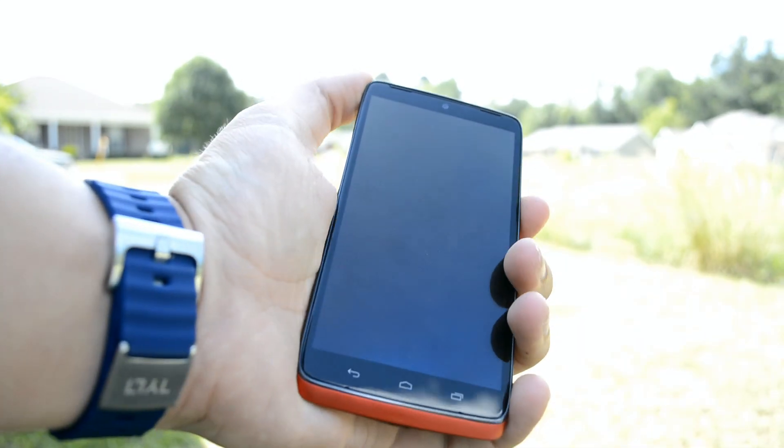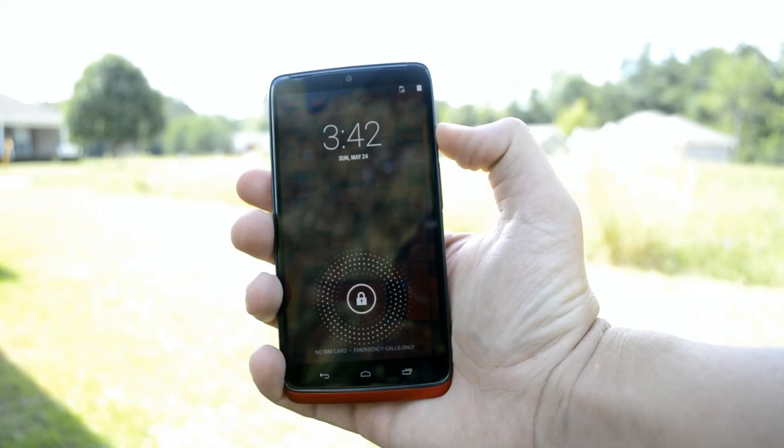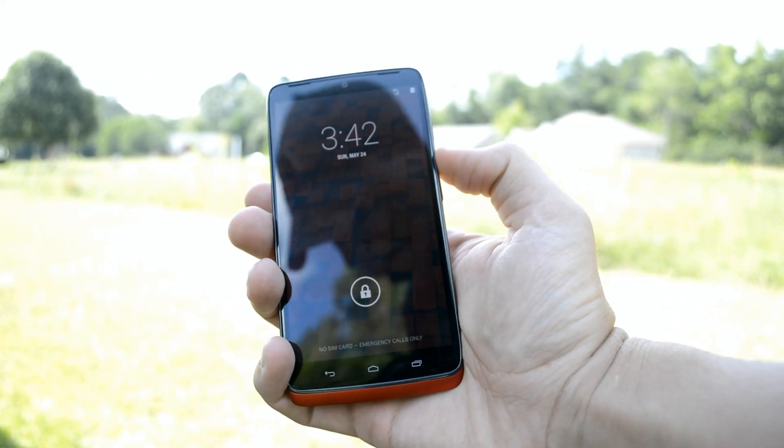Motorola has done a fantastic job of keeping their version of Android close to stock. All they have are some complementary apps that add to the experience of their devices.